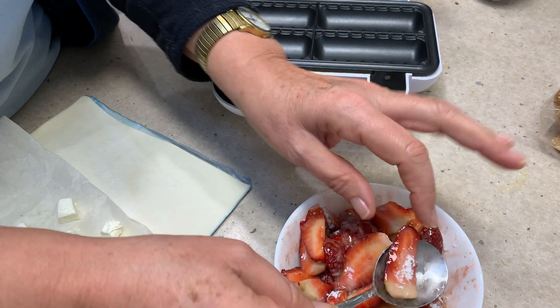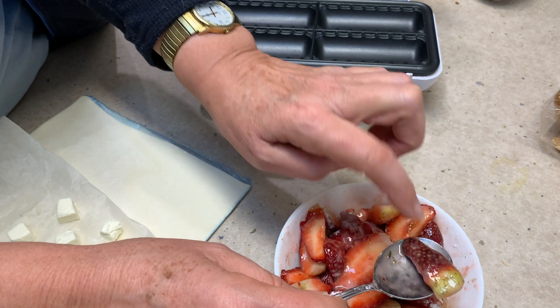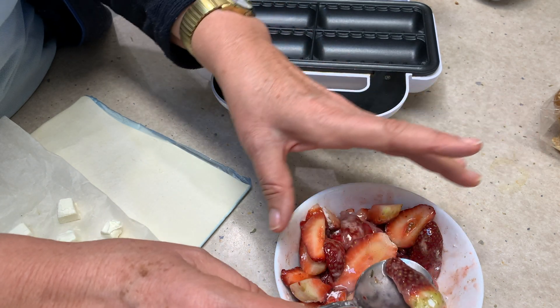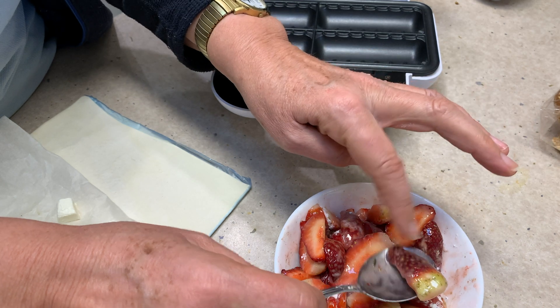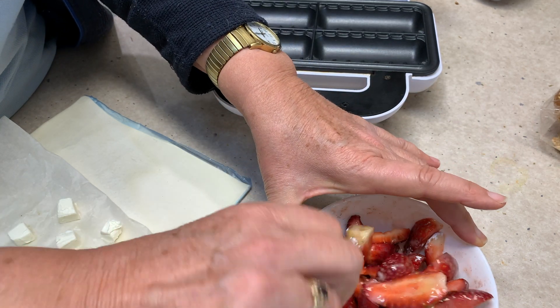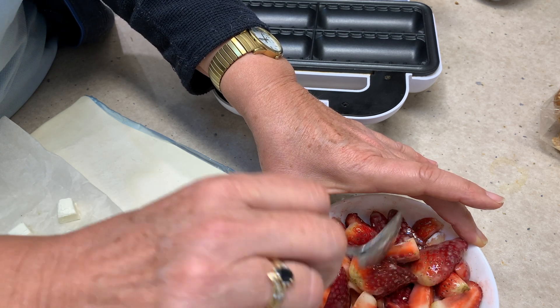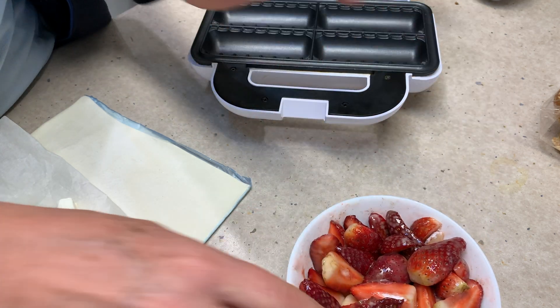We've left them in large pieces, and we've also left the green bit on the end — do you see that? Normally when you hull strawberries you lose that, but it actually holds its shape a lot better than the redder part of the strawberry, and it will absorb all the flavours we're putting in anyway, so why waste it? It's going to give you a little bit of texture and show you that the strawberries are actually holding their shape.